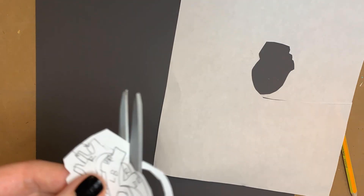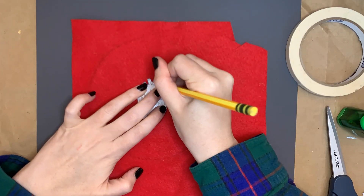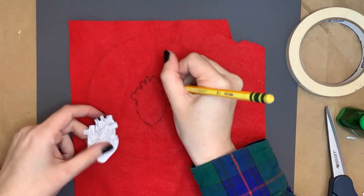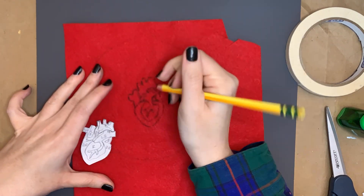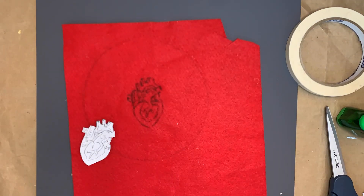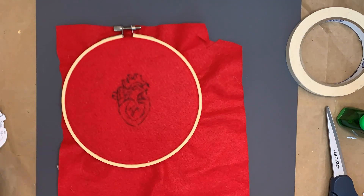First, I cut out the drawing I had just made, as close to the outline as possible. Next, I took a small piece of masking tape, rolled it up, stuck it on the back of the drawing, and placed it on the felt so that it wouldn't move during tracing. I then carefully traced around the main shape with a pencil, before removing the stencil and freehanding the sections I had laid out in the drawing. Once done, I placed the piece of felt in the embroidery hoop, adjusting until the fabric felt taut.